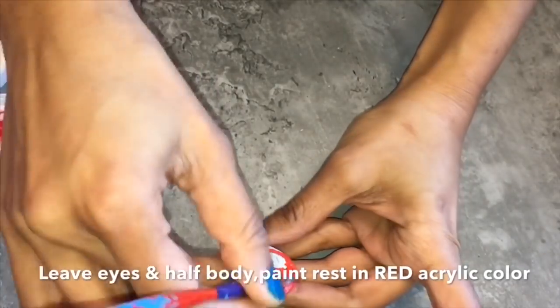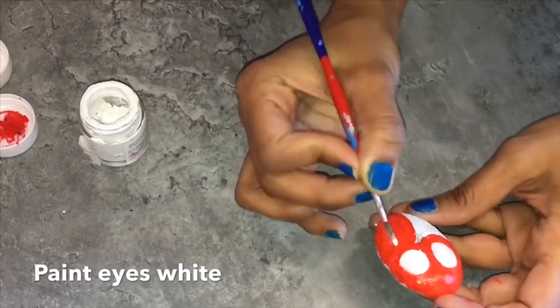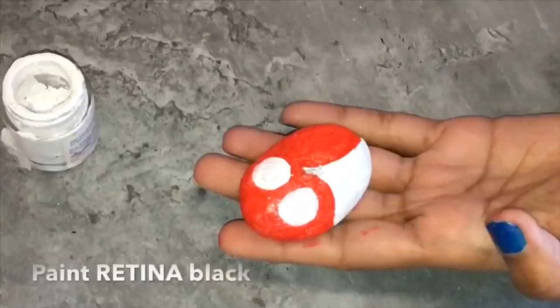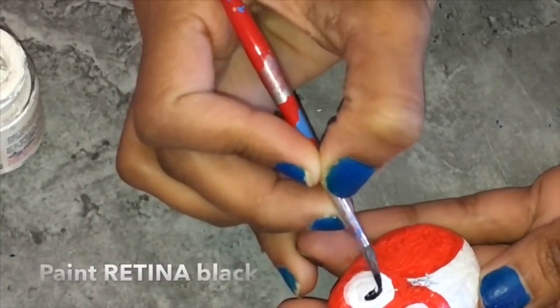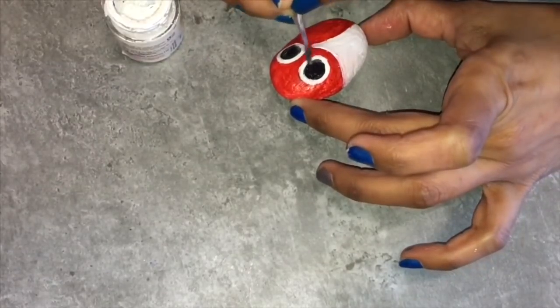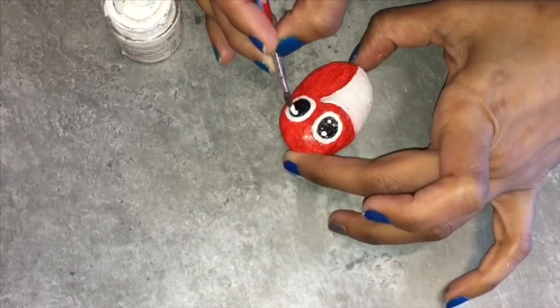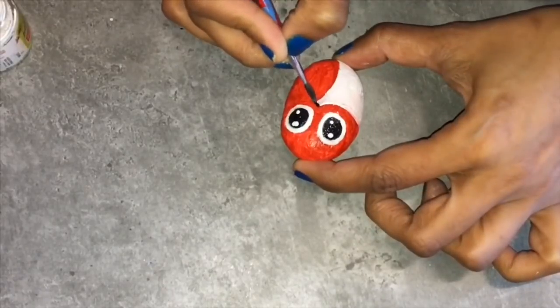Now using white, paint the eyes of the owl. Now add black for the retina like this.